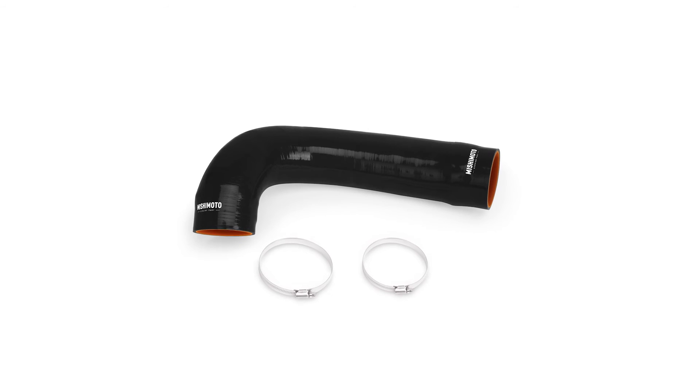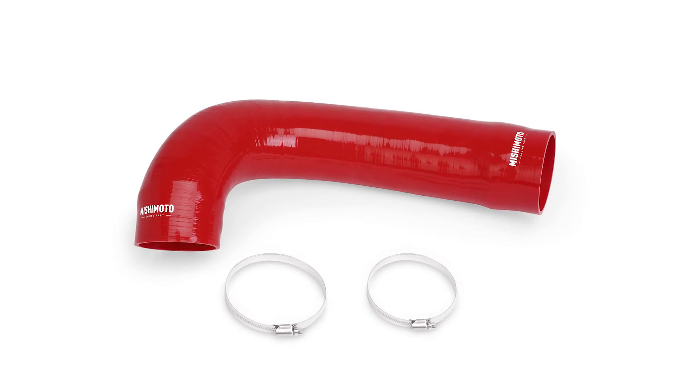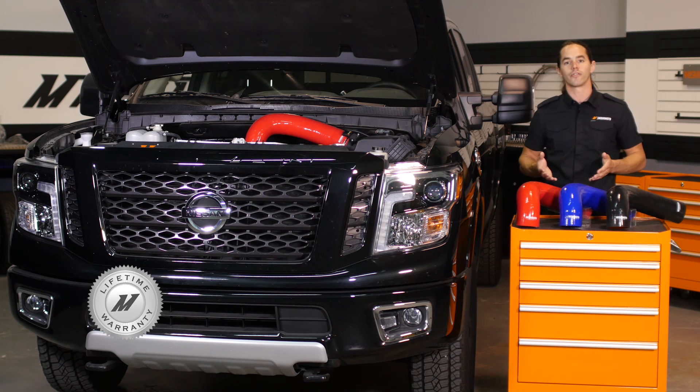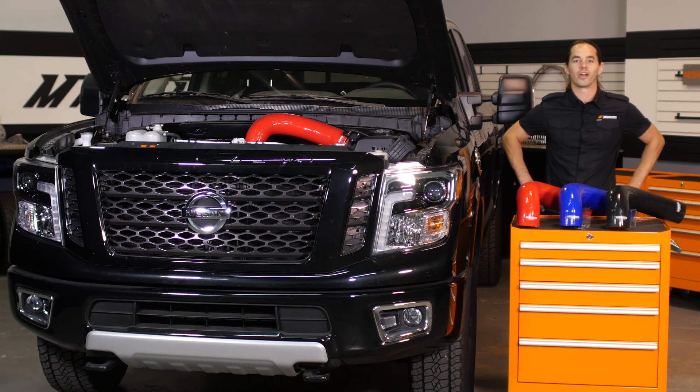In addition to added durability, you'll also have your choice of black, blue, or red silicone to accent your style. Of course, this hose is also covered by the Mishimoto lifetime warranty to make sure it's the last induction hose you'll ever need. Ready to upgrade the intake on your Titan XD? Then you need a Mishimoto induction hose.